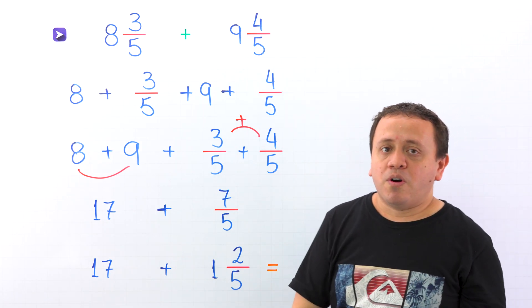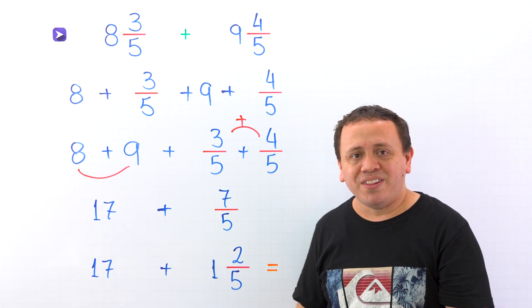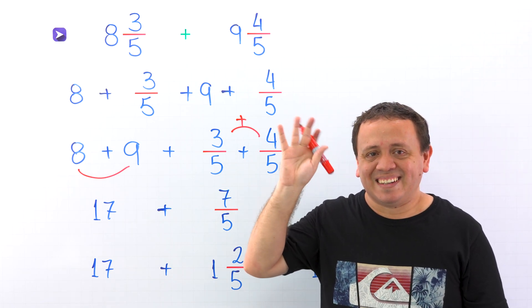That's all for today. If you want to learn more about mixed numbers, check out that playlist. Over here you have another video. Have a good one and see you next lesson. Bye!